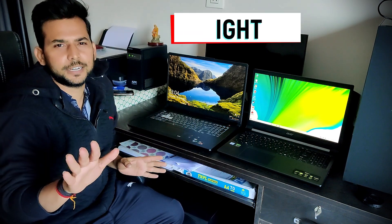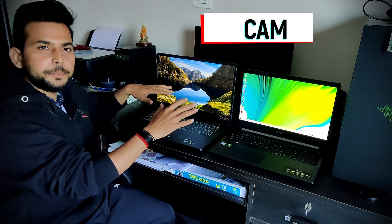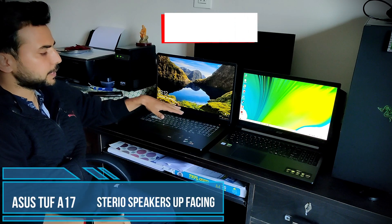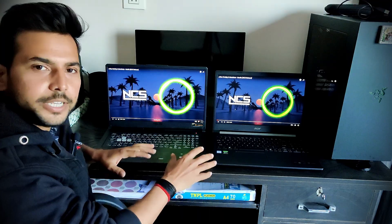If you have a fingerprint sensor, you should go for this one. We get a 720p HD webcam, a microphone, stereo speakers on the upper side and the lower side. Let's check the sound quality of both.